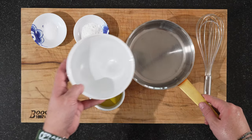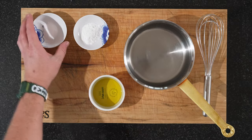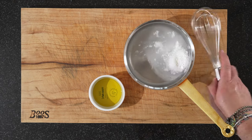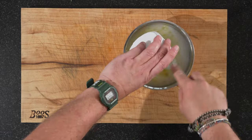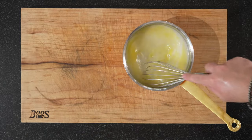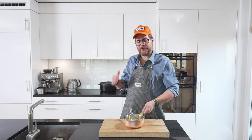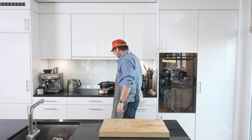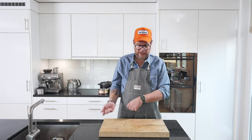Now for the liquid component of the dough, we'll put the water in a pot, add the salt, add the baking powder, and also add in the oil. Then onto the stove — we're going to bring it to a boil. In the meantime, get prepared with your bowl so that once it's boiling we can put it straight in.